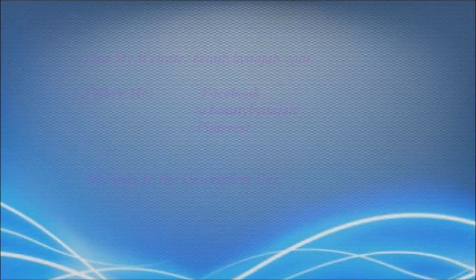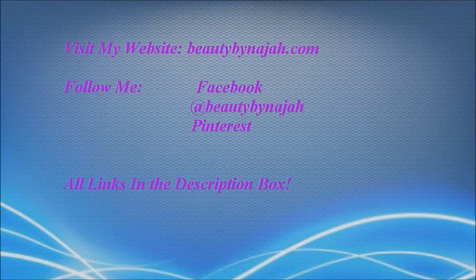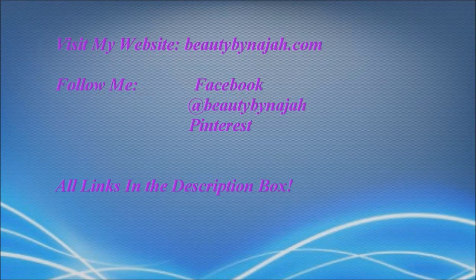And that's the finished look — that's the style, guys! Hope you enjoyed. If you enjoyed this video, don't forget to like it. Visit me on my website and follow me on Facebook, Twitter, and Pinterest. Links in the description box.